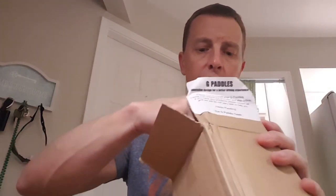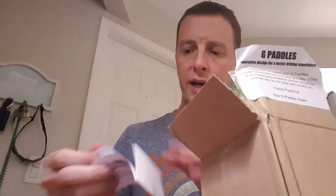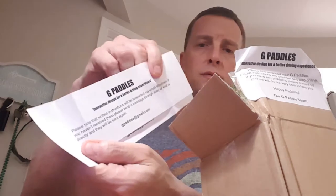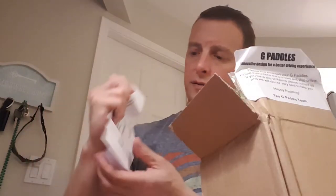Let's see what's inside here. Looks like we've got some instructions here — they also emailed me the real instructions — and we've got this other page here as well.